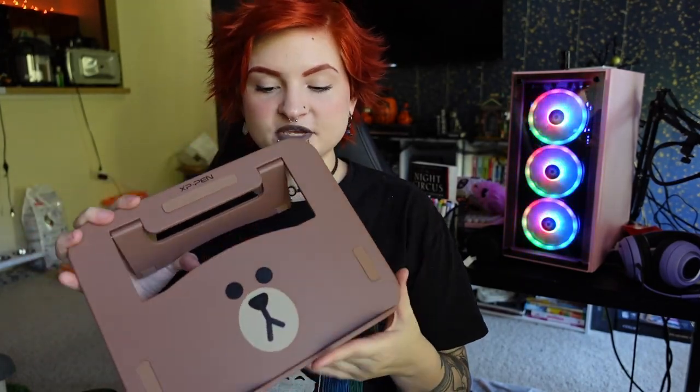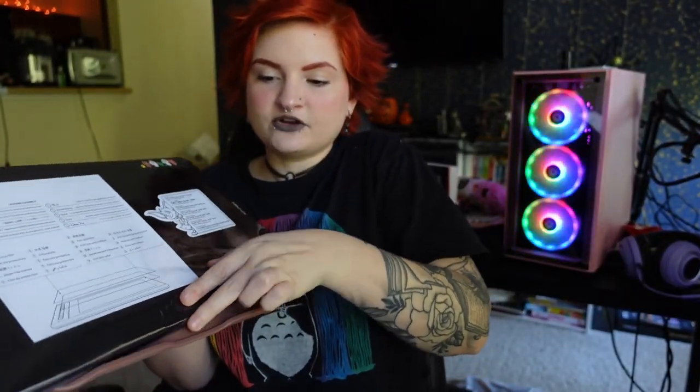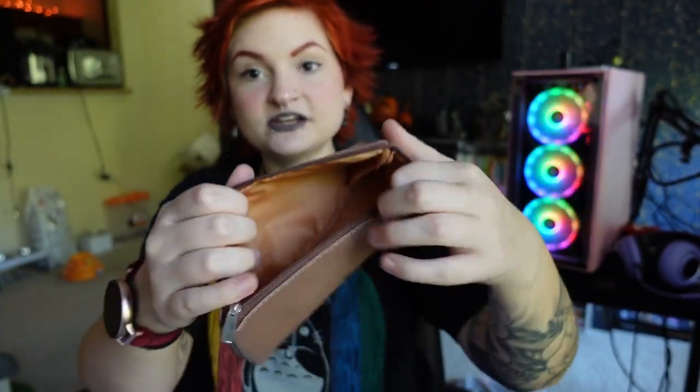Oh my gosh, look how cute! Next we have a little stand — it's a cute stand. I've seen concerns that the stand is a bit low for artists because you have to bend down to draw, but I already have bad posture and I always bend over to draw anyway, so this might actually work for me. You could always put it on a couple of books to raise it up. I just really like that it has the character on it. Oh my gosh — it comes with a little pencil case! It could be for the stylus that this tablet comes with, but you could also just use it as a regular pencil case. It has the character on it and seems really nice quality.